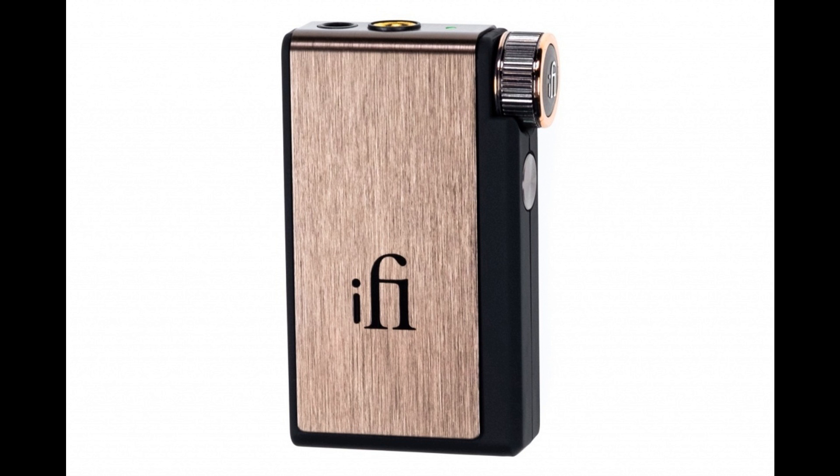iFi's acclaimed DAC/Headphone Amps have formed a cornerstone of the company's product range since its formation in 2012, delivering brilliant sound from smartphones, tablets, PCs, Macs and more. Some of these devices include rechargeable batteries and are sized to make them conveniently portable. None, however, are as eminently pocketable as the Go Blue, iFi's most diminutive DAC/Headphone Amp yet.